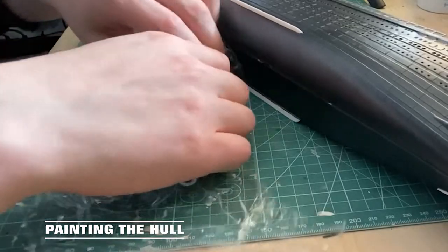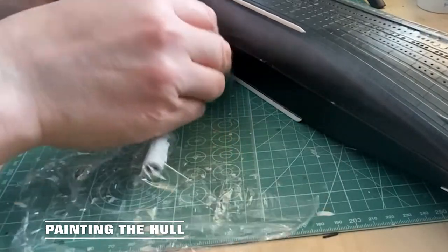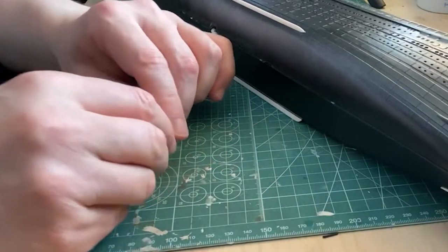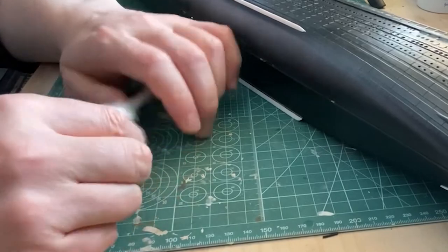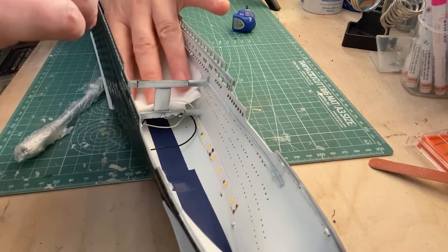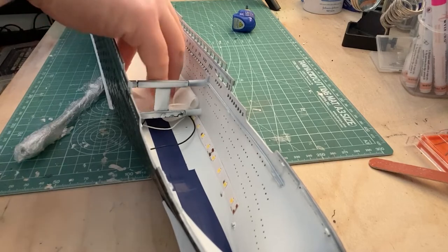Onto the hull — the first thing I'll do is wrap some cling film around the power cable just so no paint gets on it. Inside the hull I'm putting some paper towel on top to stop any paint hitting the LEDs.